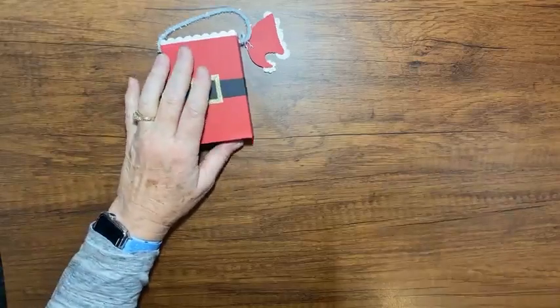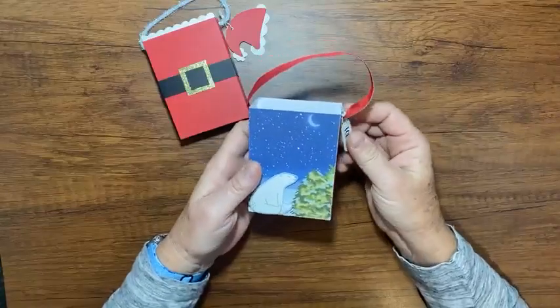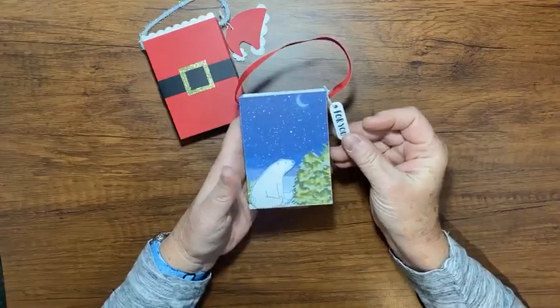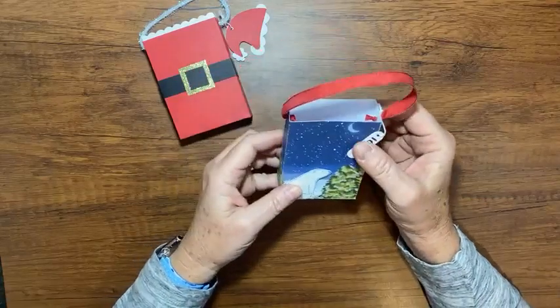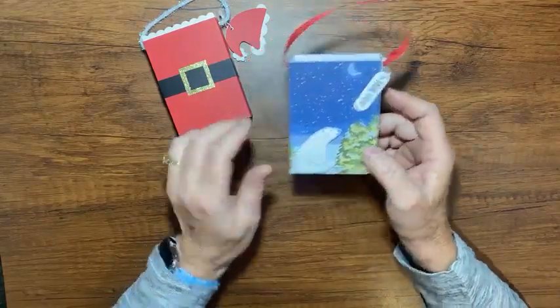Okay, enough talk about that. Let's go back to my little box. So I saw a little box like this — look how cute this is. It was on a demonstrator site or something on Facebook, Pinterest, who knows? And I thought how cute that is.